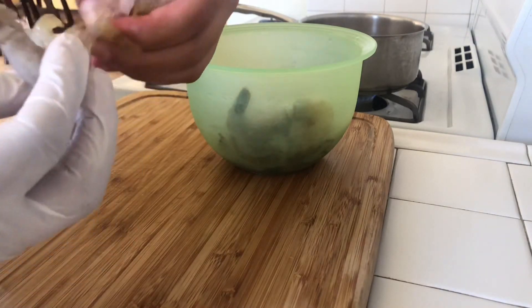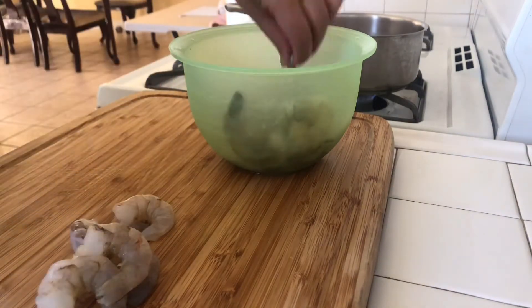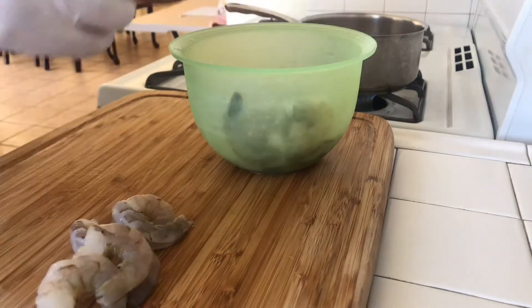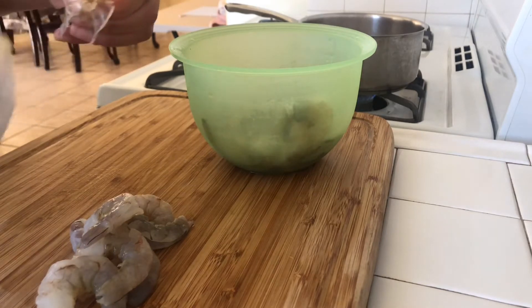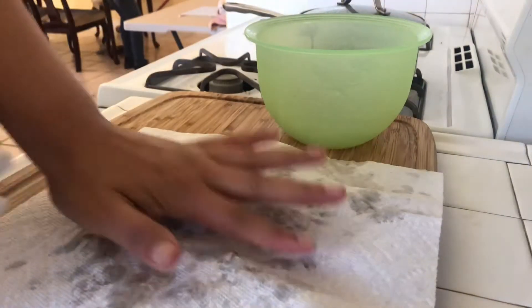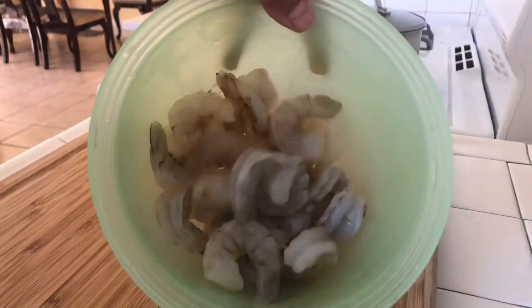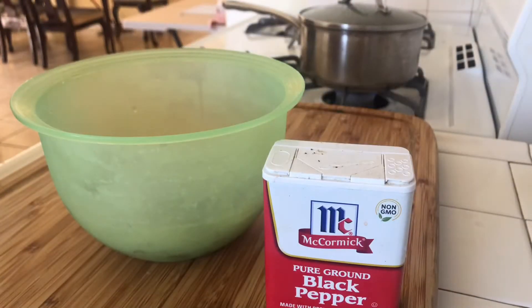Now for the star of the dish — my shrimp. I'm peeling them; they're already deveined. You can buy them both peeled and deveined — they come out a little more expensive, but hey, take shortcuts if you want. Once my shrimp are peeled, I'm going to grab a paper towel and pat them as dry as I possibly can, then put them back in the bowl to season them.